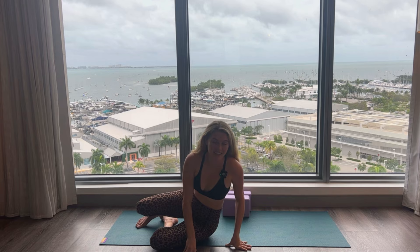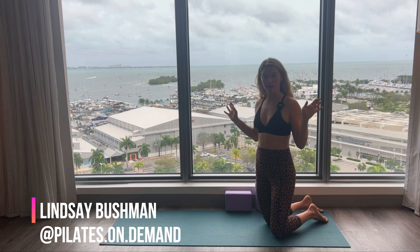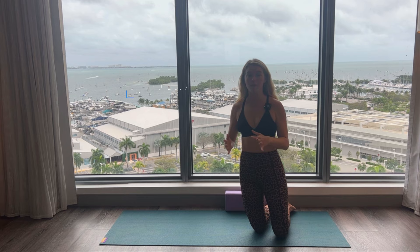Awesome work, you guys. Thank you so much for joining me for this yoga block abs workout. We are in Coconut Grove in Miami, Florida — this view is so cool, I had to film a workout video here. Please don't forget to hit subscribe — it's completely free and just helps support my channel, which I'd really appreciate. Like, subscribe, comment below — let me know how this went and if you have any workout ideas. This is Pilates On Demand, my name's Lindsay Bushman. Bye, guys.